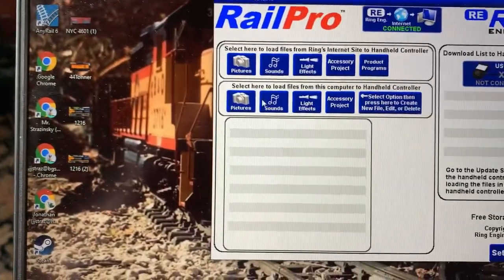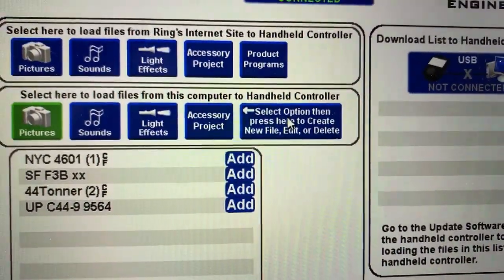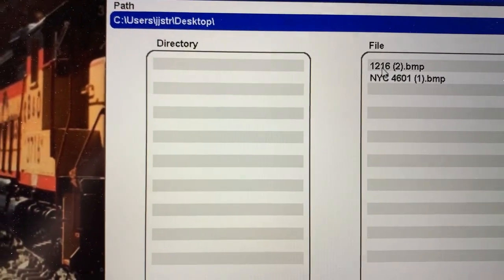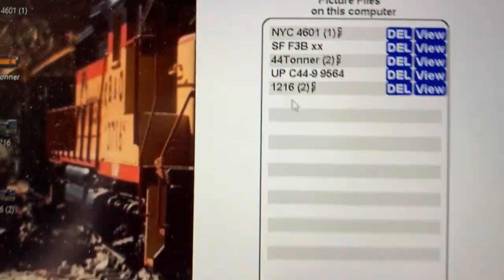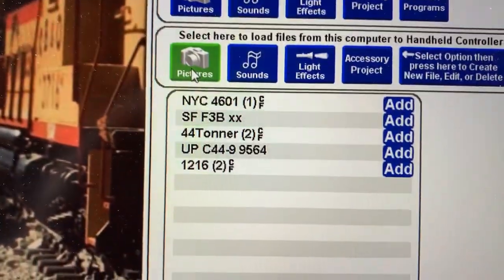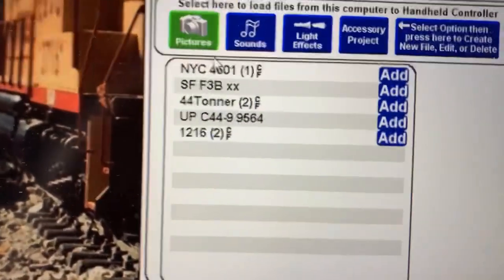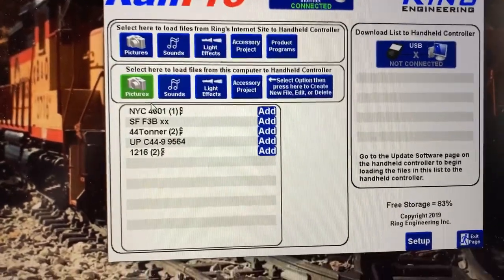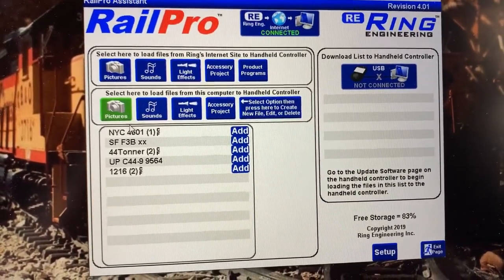Let's see if this works. Go to the Rail Pro Assistant — we want to select a picture from our computer. Select option, then press here to create a new file. We're going to import a picture and we want this one right here — now it's in there, so it's ready to go. It should show the exit page, and then it shows up there. Now all I need to do is plug in the remote and get that 1216 picture into the remote, and then from the remote to the board that's in the train.